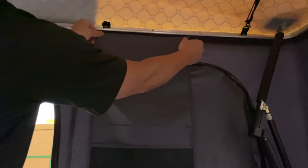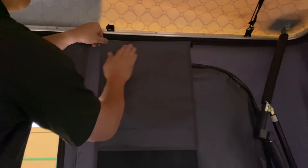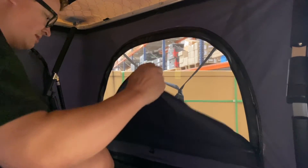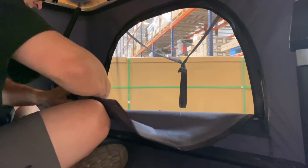On the inside of the tent, above either of the small windows, you will notice a strip of velcro. That is where the interior pocket can be attached. You will also see a loop and a toggle at the center of each door and window to secure the rolled door flap and the window screen.